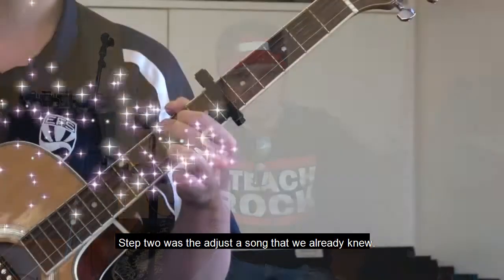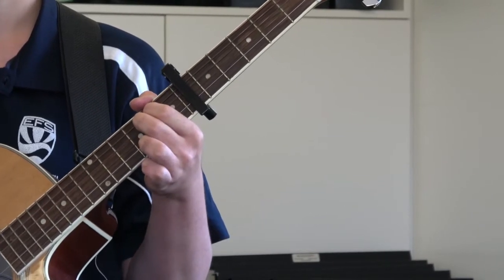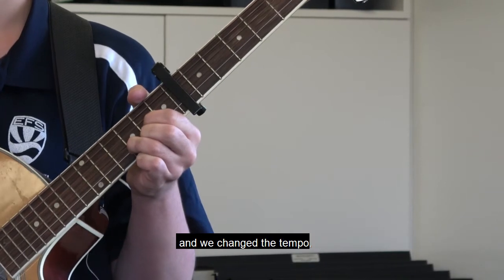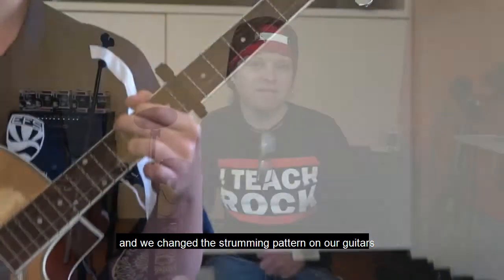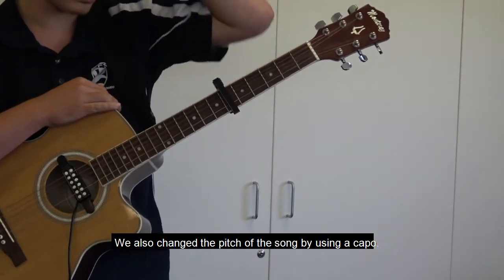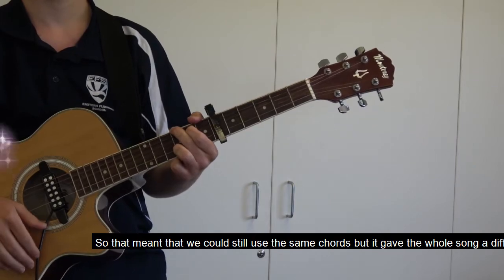Step two was to adjust a song that we already knew. We had learned a song that had four chords, and we simply messed around with the arrangement. We changed the order of the chords, changed the tempo, and changed the strumming pattern on our guitars to make it sound like a whole new song. We also changed the pitch of the song by using a capo, so we could still use the same chords but it gave the whole song a different sound.